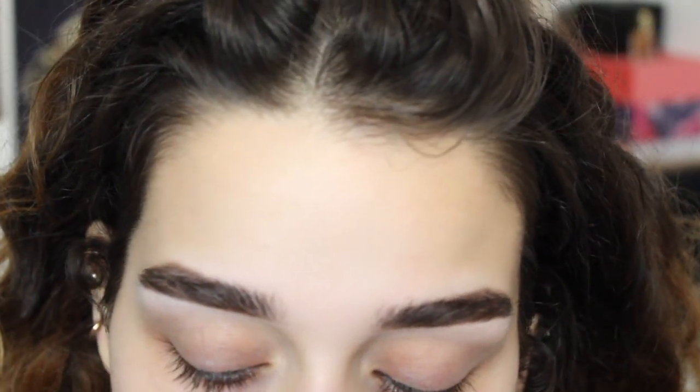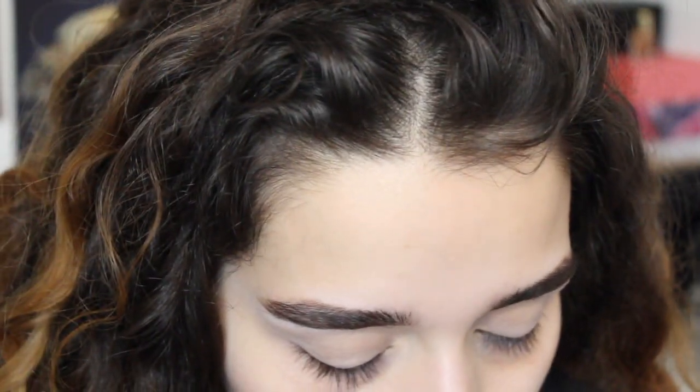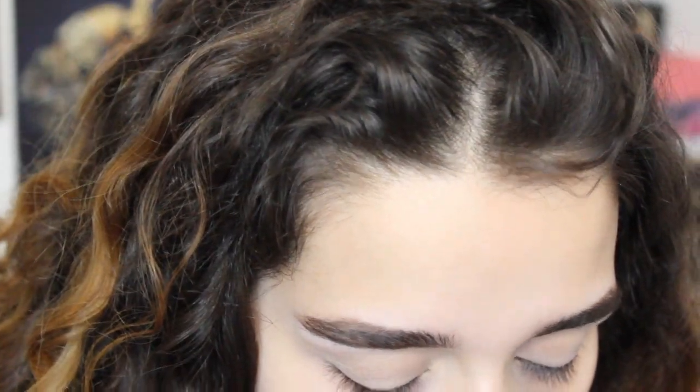As a base, I'm going to use the LA Girl Concealer in Light Ivory. This is so that the eyeshadows are more vibrant. Now I'm just going to set that with the Bella Pure Banana Powder and a setting brush by Real Techniques.